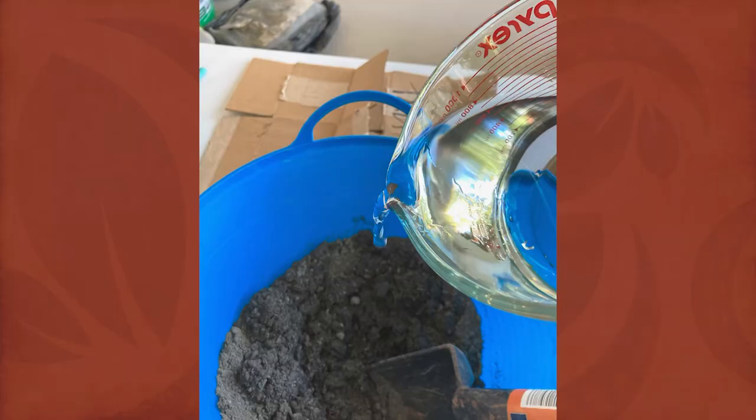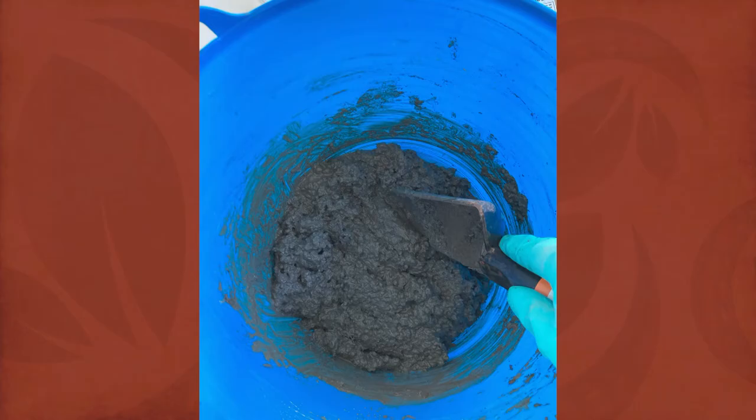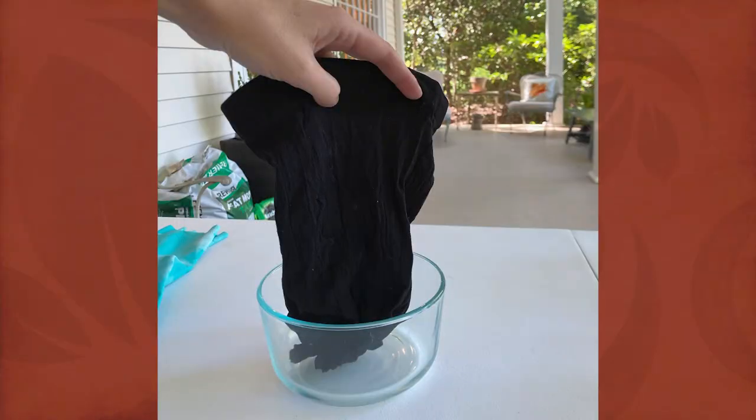After mixing your dry ingredients, you can add water. If you've used two cups of everything, plan to use around two cups of water, but you may use less or more. If you're using more water, you're going to get a more squat pumpkin with much deeper furrows and ribbing. If you're using less water, that gives you a more upright pumpkin with shallower creases.